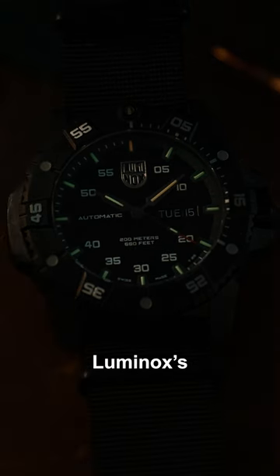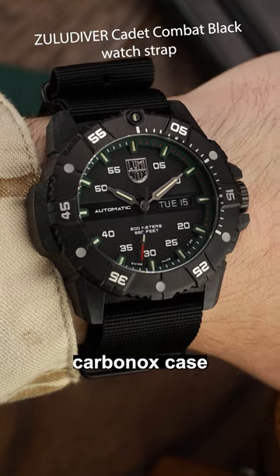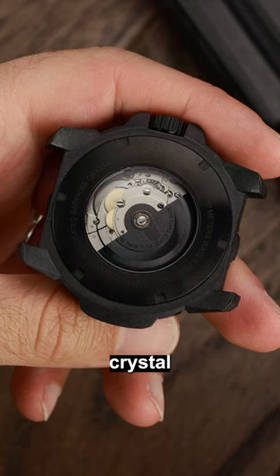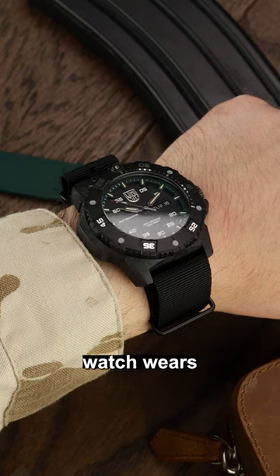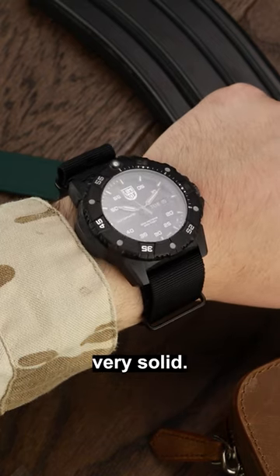The hands and indices are equipped with Luminox's famous tritium-powered luminescence. You still get a proprietary Carbonox case with 200m water resistance, but this time it comes with a crystal display case back where you can see the Sellita SW220-1 movement. The 45mm watch wears big on your wrist. It weighs in at only 110g but it feels very solid.